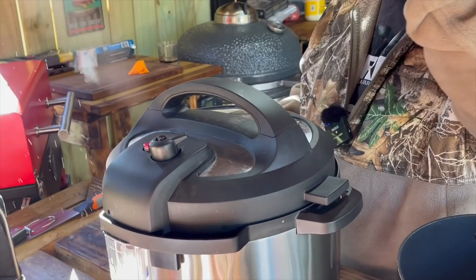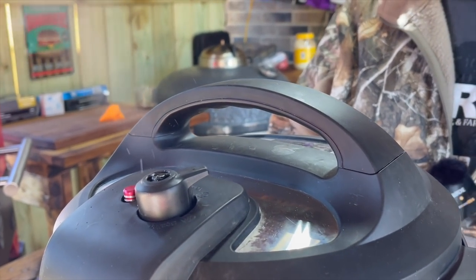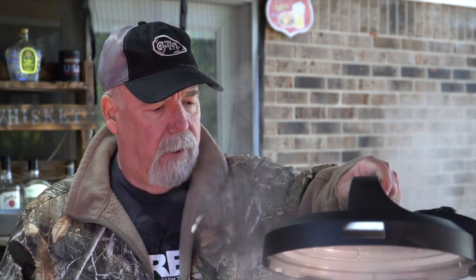Once it gets up to pressure it will start counting down. I let it go an hour and ten minutes, pulled the top off after naturally decompressing for about 20 minutes, and the meat wasn't quite tender enough — so I put the lid back on for an additional 20 minutes. Now it's decompressed naturally and we're going to relieve this remaining pressure and take a look at where the meat's at.